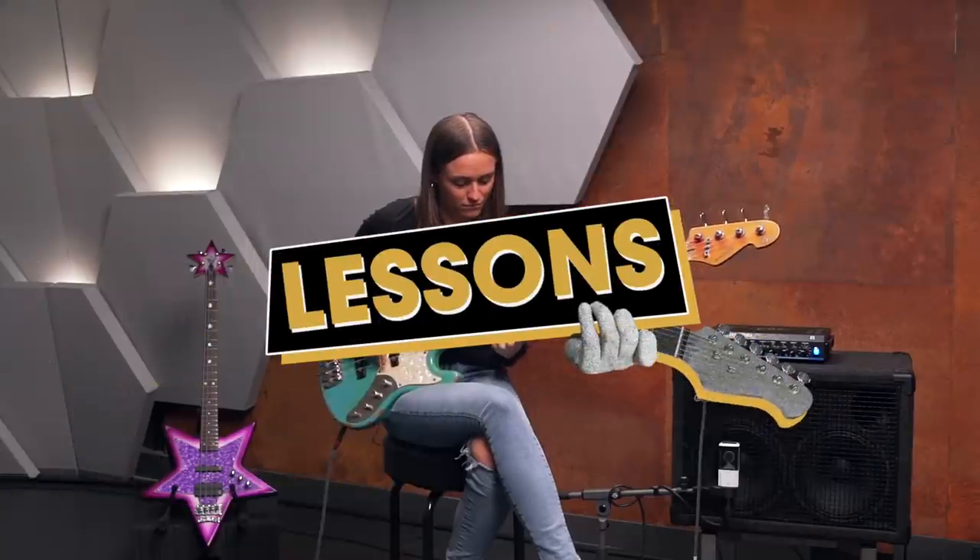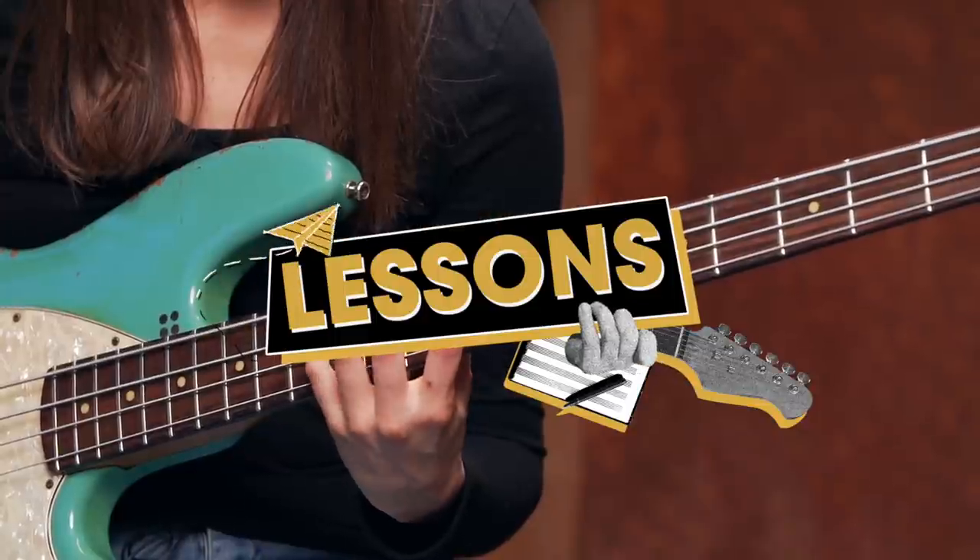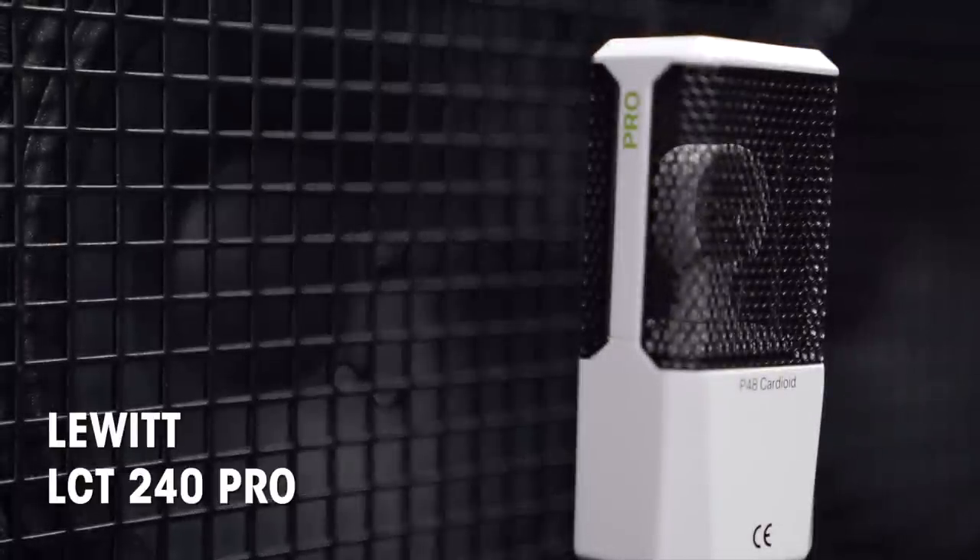Today we're looking at arpeggios. Hey guys, welcome to Toman's Guitars & Basses. I'm here at the Luit Studio in Vienna and we're using one of the microphones for our bass amp. Today we're talking about arpeggios.